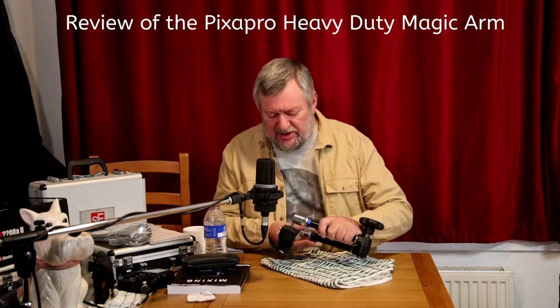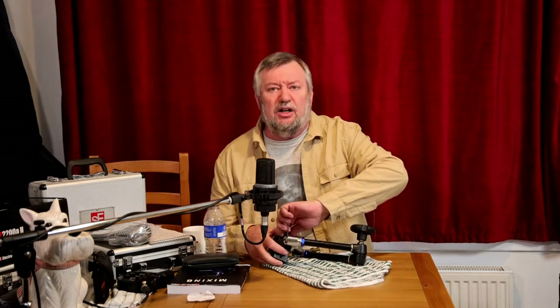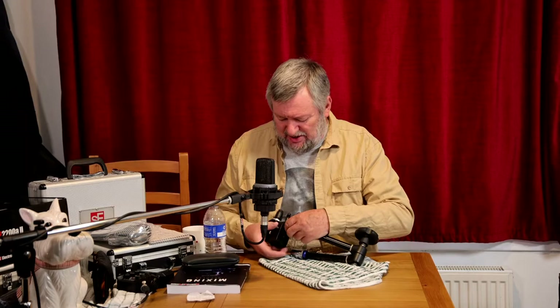We'll just quickly loosen this. As you've probably gathered by now, this is a magic arm — but it's a magic arm that I think is worth making a video about, because it is an extremely good one.